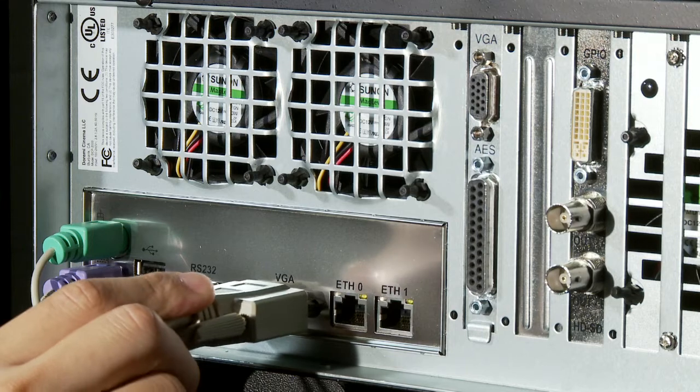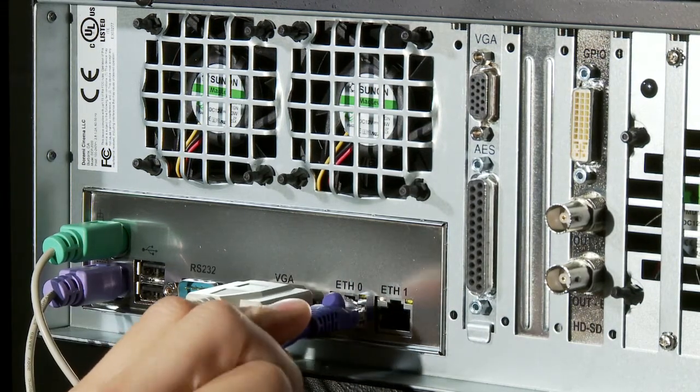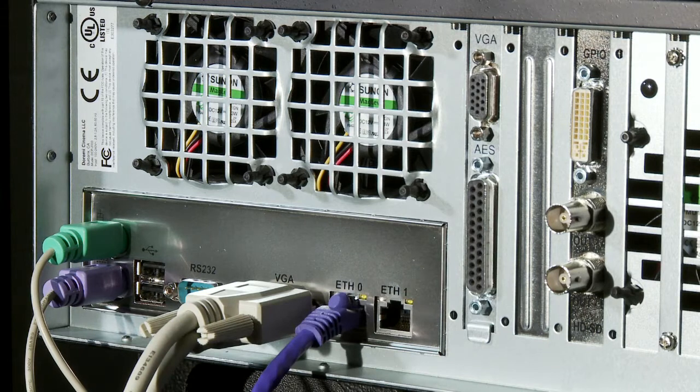Next, you need to connect one end of the VGA cable into the VGA connector. Now connect an ethernet cable into the ethernet port labeled ETH0 and the other end to the digital projector.